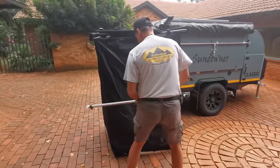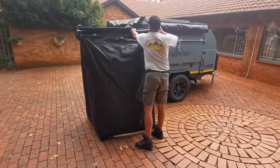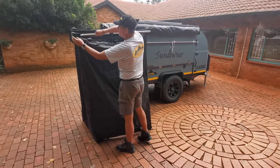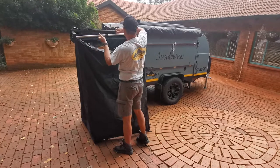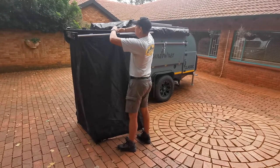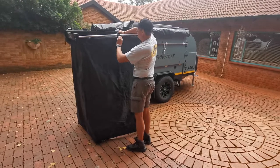We have an arm that clips into the bracket here, slings out. Release the extension — it's telescopic — lock it into the point there, give it tension, and lock it.